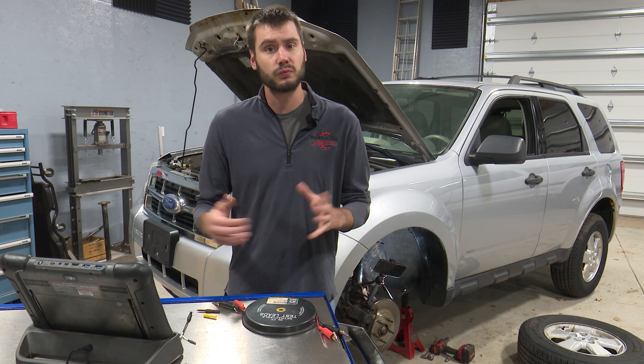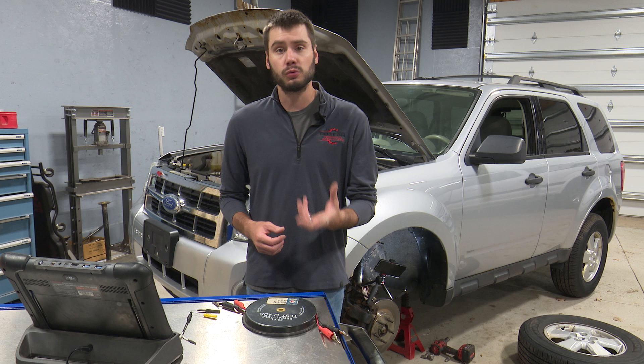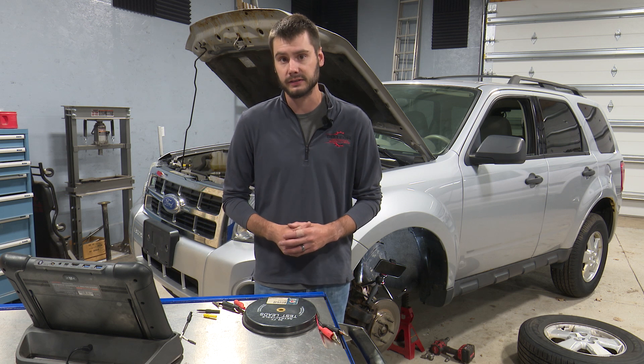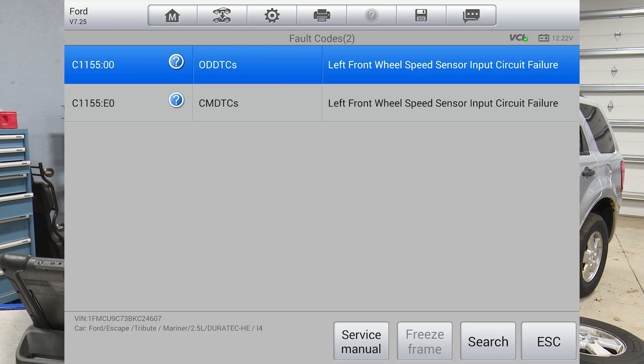This super simple test doesn't really matter what type of wheel speed sensor we're dealing with, whether it's an analog VR-style sensor or a two-wire magnetoresistive digital-style sensor. Behind me sits this 2011 Escape that's got a C1155 trouble code in it for the left front wheel speed sensor input circuit failure.